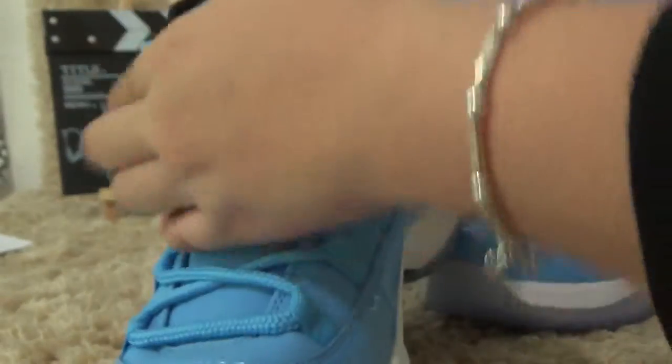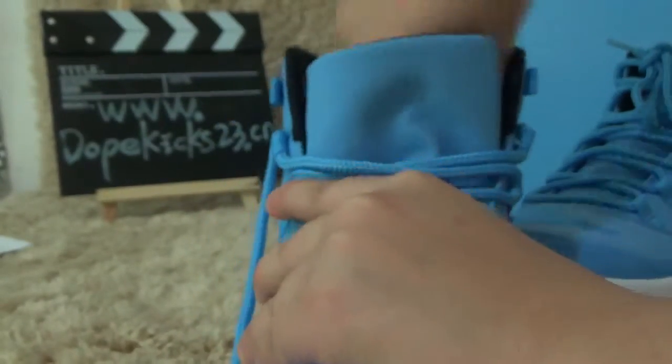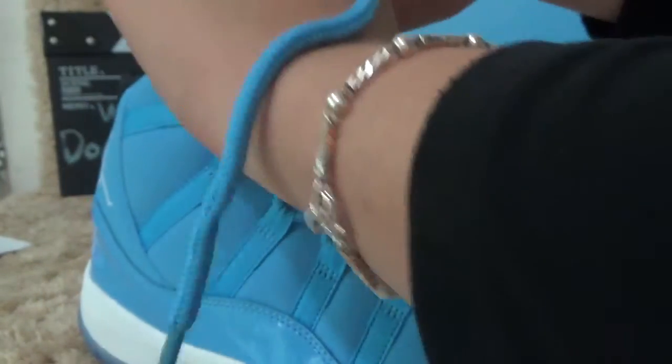This is two inside. Now, this is this pair of shoes. If you want to know more, you can add the shoes. You can go to our website: www.topkick23.cm